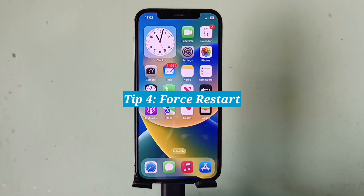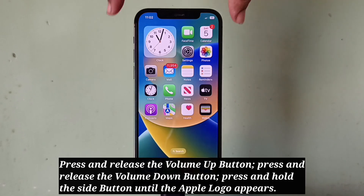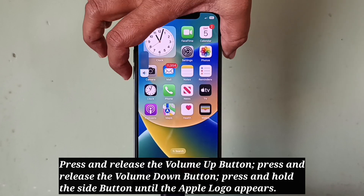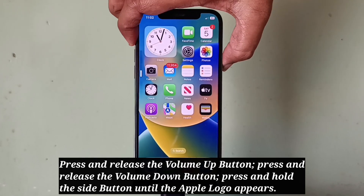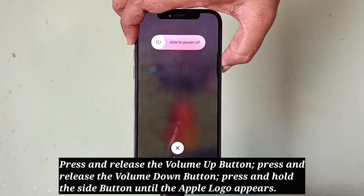Fourth tip: force restart your iPhone. Do the following steps one by one — quickly press and release the Volume Up button, press and release the Volume Down button, then press and hold the Side button until the Apple logo appears.